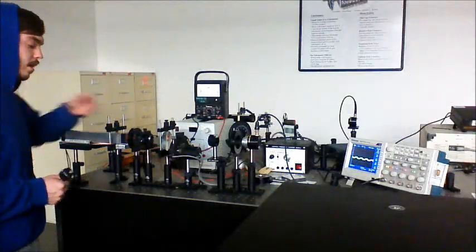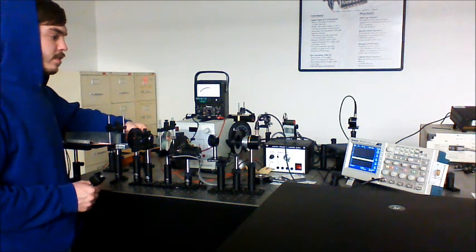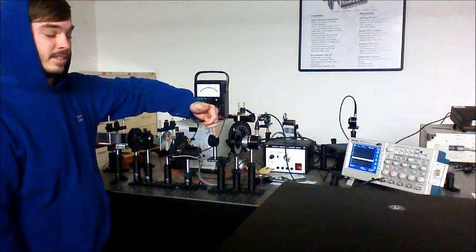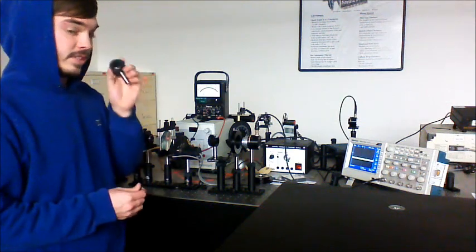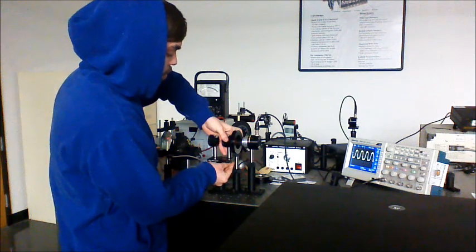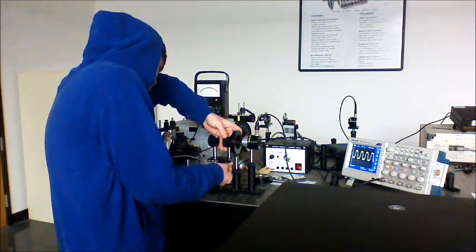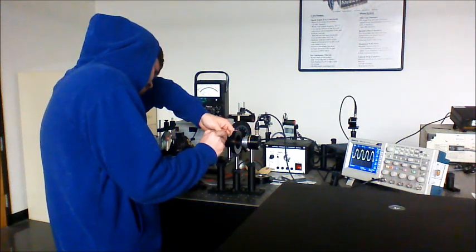For part three of the lab, we leave the quarter wave plate in and set everything to extinction with the quarter wave plate at zero and the analyzer Polaroid at zero. We then take our unknown wave plate and place it between the quarter wave plate and the Polaroid analyzer, making sure it is all lined up, and set the unknown wave plate to zero.